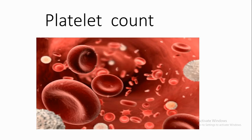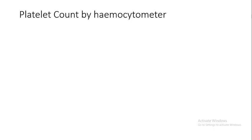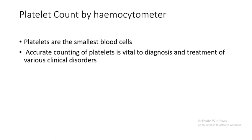In this video, I will discuss platelet count — manual platelet count by hemocytometer. Platelets are the smallest blood cells. Accurate counting of platelets is vital to diagnosis and treatment of various clinical disorders.